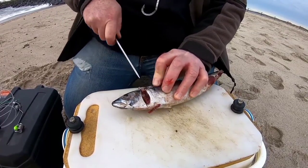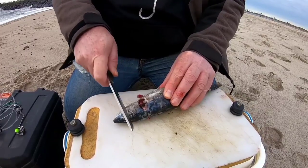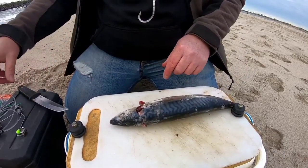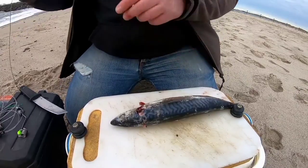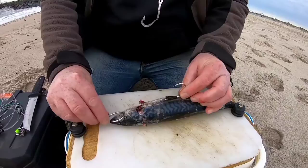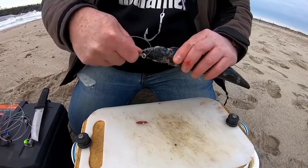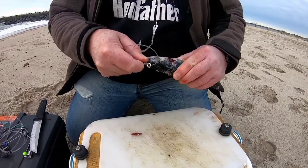It's not 100% necessary with slide baits to do this, but I find every little helps. So I want a hook in the side of the fish here. This hook is going to go up the top — this is the carry hook as I call it, and it's the biggest hook of the two.